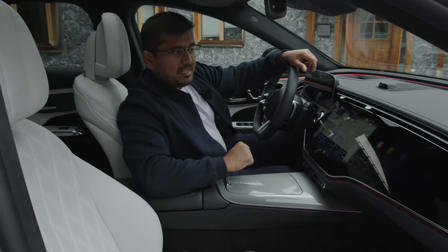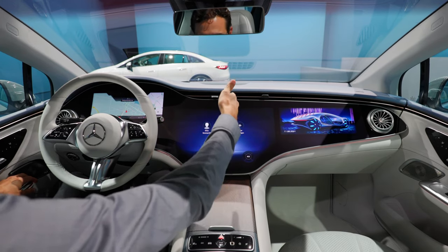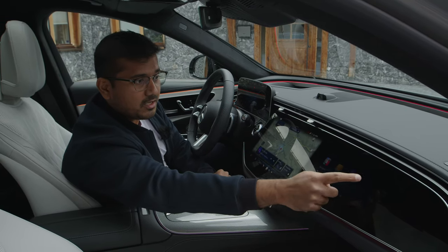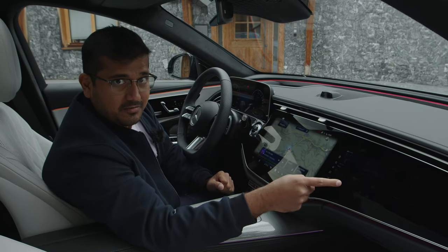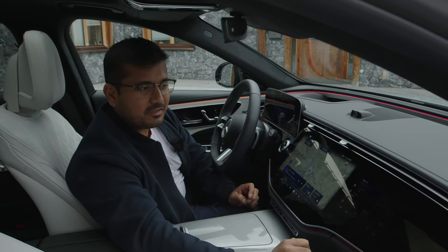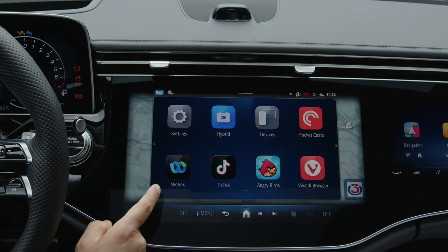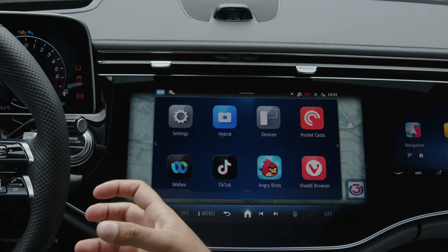If you take a look inside, you will notice the superscreen. You might remember the hyperscreen from the EQ models. The passenger can set up the navigation or watch movies online, and if you're driving and they're watching a movie, you can listen to it but you cannot see it — there's a Polaroid layer which will activate. This being the new MBUX version, there are some interesting things like third-party apps like TikTok and Angry Birds, which of course you can play only when you're stationary.